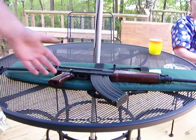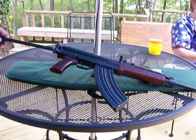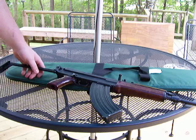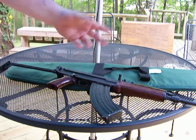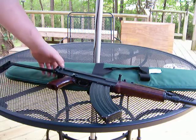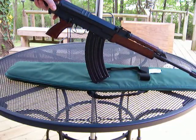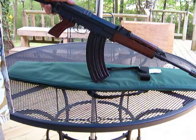Hey there YouTube. Got another gun review here today. We're going to be reviewing the Sentry Arms built VZ2008. It's a reproduction of a VZ58, a Czech designed assault rifle. It's got a lot of similarities and a lot of differences between this and the AK-47, and a lot of similarities between this and the SKS, the Simonov carbine.